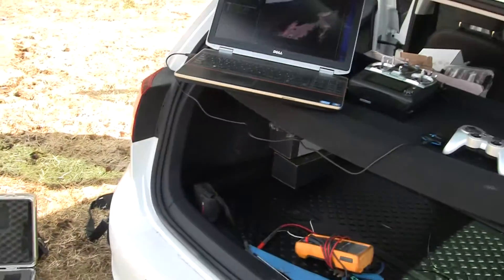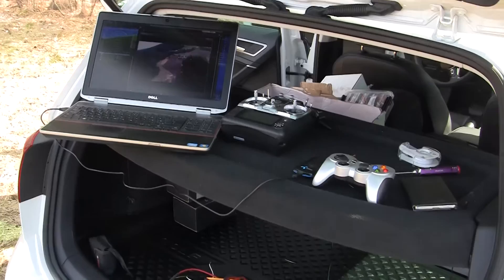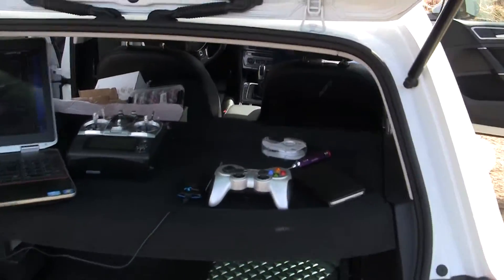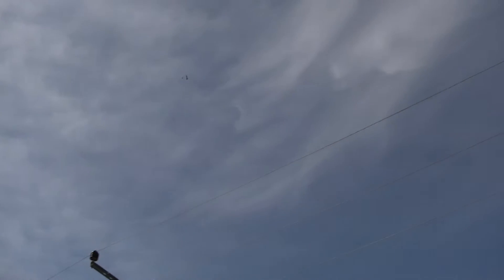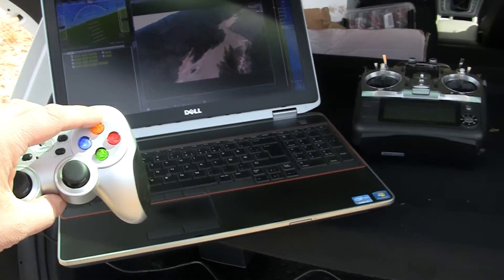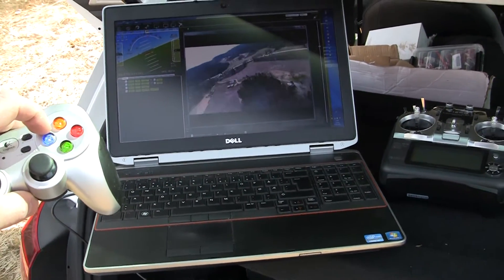I will just make a short presentation of the gamepad controller. I don't know if you can see the aircraft — it's 100 meters above us circling in return to launch mode. I will show you how I'm using the gamepad. The yellow button is the cruise mode, the red is for return to launch mode, and the blue is manual mode.